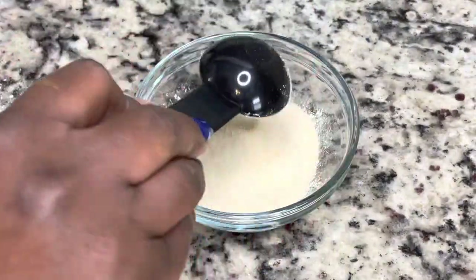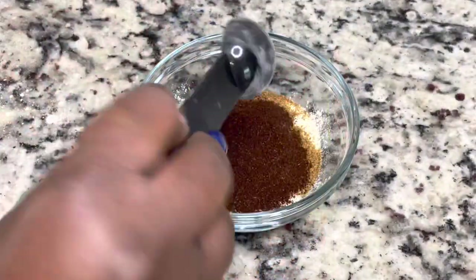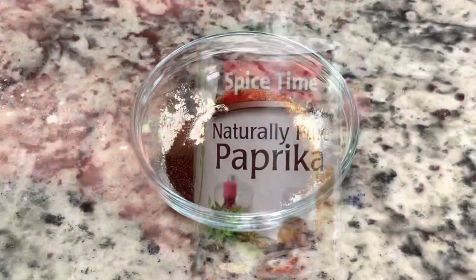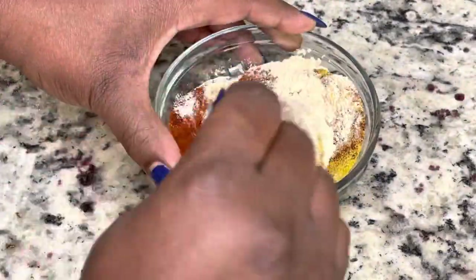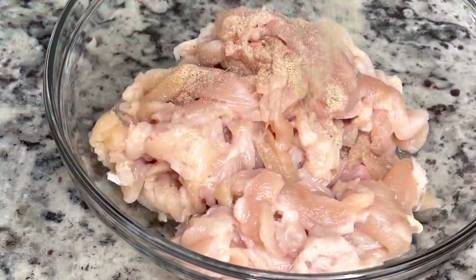It made a world of a difference, y'all. I highly suggest making your own seasoning if you can, and I'll be sure to list the ingredients in the description box below. We're not going to use all of this seasoning — I just made a nice little bowl of it.